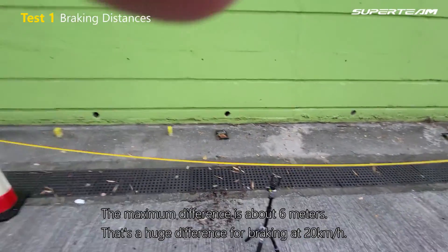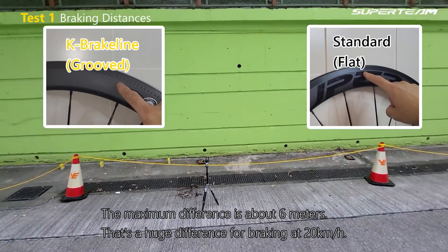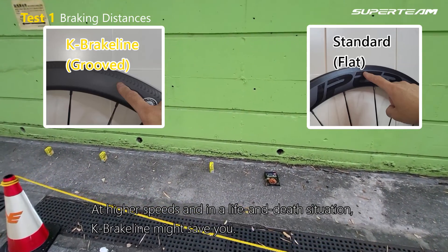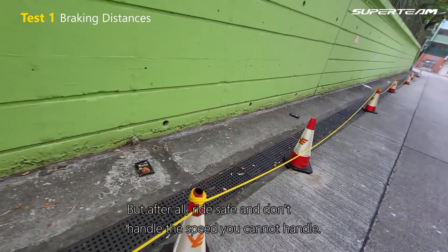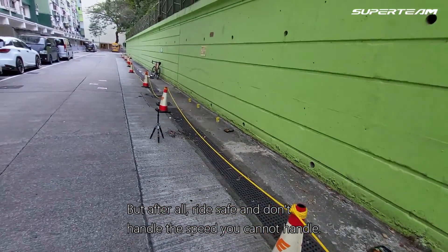The maximum difference is about 6 meters. That's a huge difference for braking at 20 km per hour. At higher speeds and in a life and death situation, K Brake Line might save you. But after all, ride safe and don't handle speeds you cannot handle.